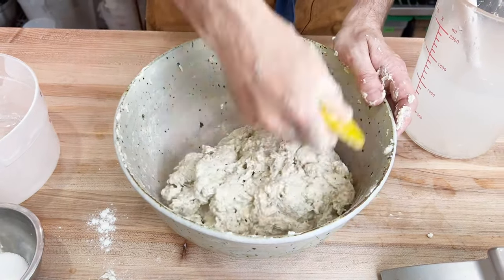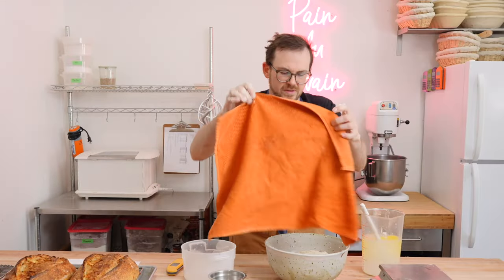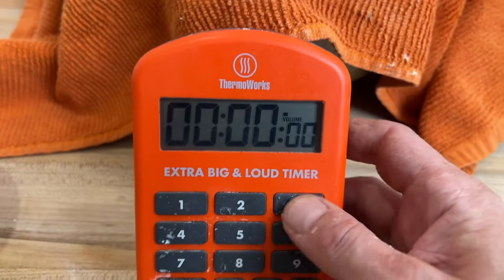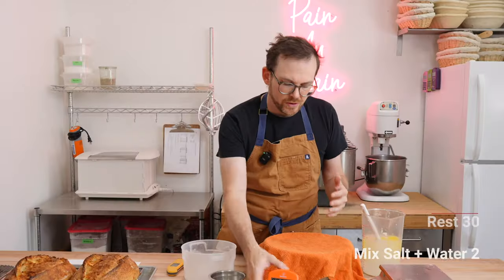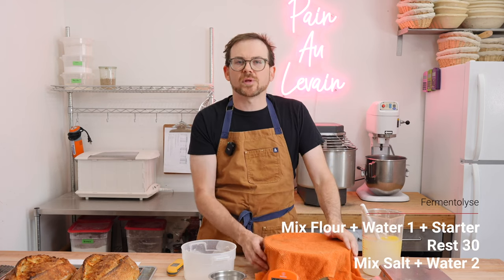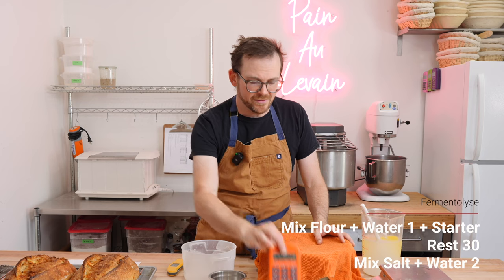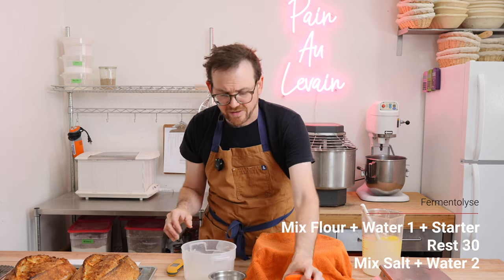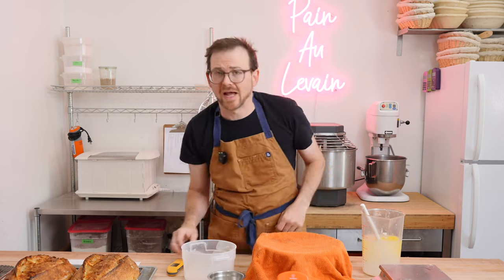Once you've reached this point, throw a towel over the dough and let it sit for about 30 minutes. My preference when doing an autolyse with levain is to keep it between 20 to 60 minutes — we're going to do about 30 today. Then we'll come back and mix in the salt and the second water.